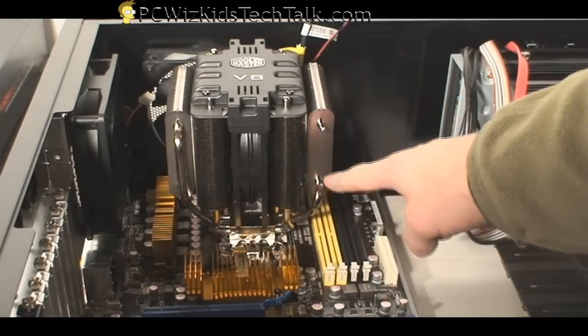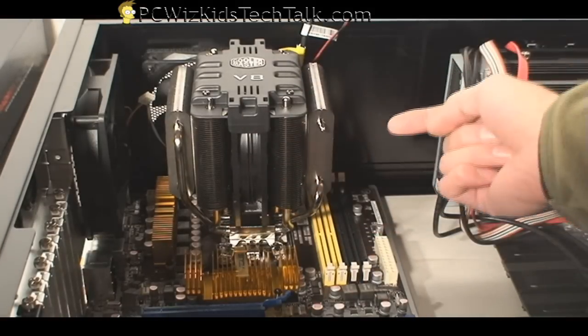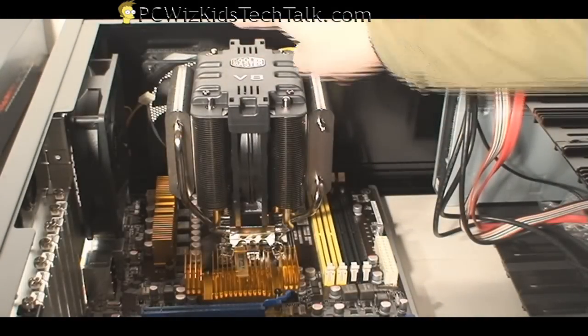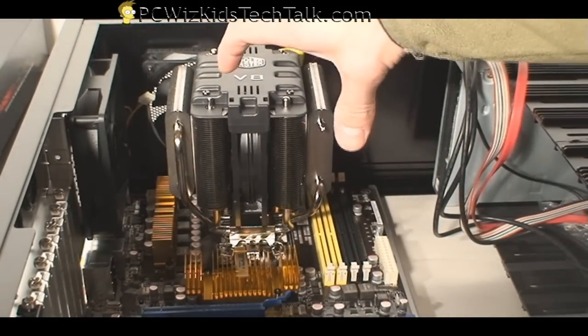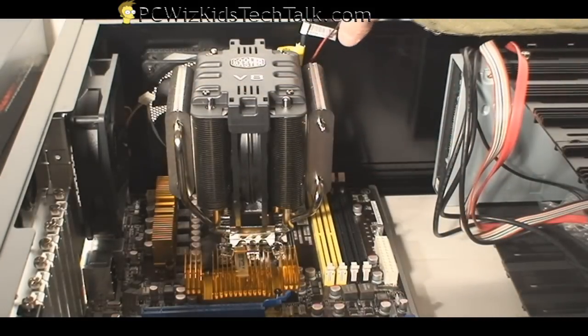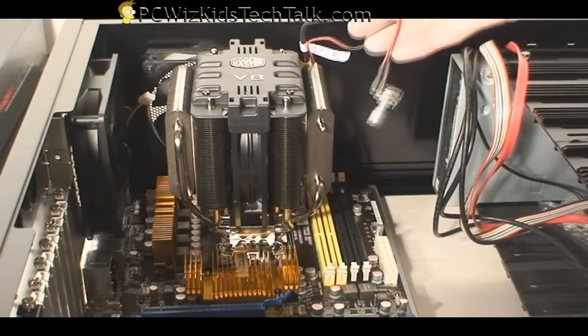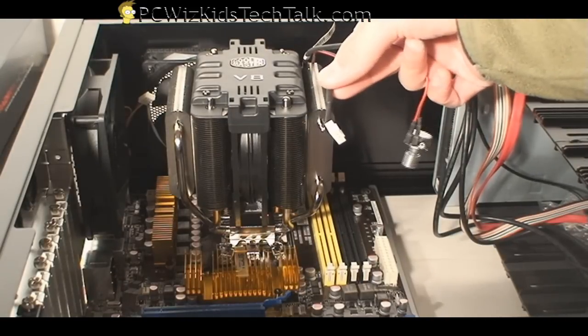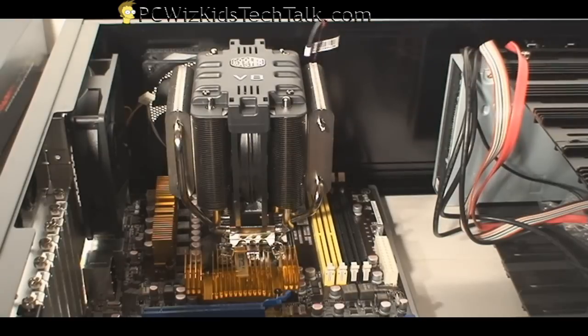Here it is now installed in the case. The air is going to flow out through the back of the case because that's where it makes sense. I do have a fan at the top so you could change the orientation, but this is the best way to set it up. And here are the cables I still have to attach — the variable fan speed and the four-pin power connector that goes onto the motherboard.